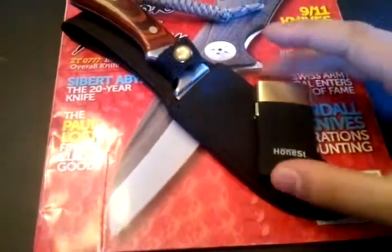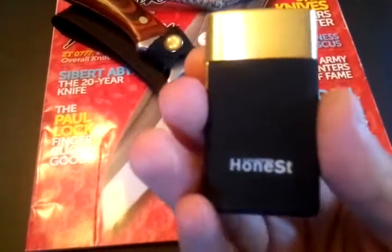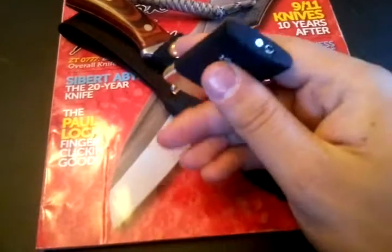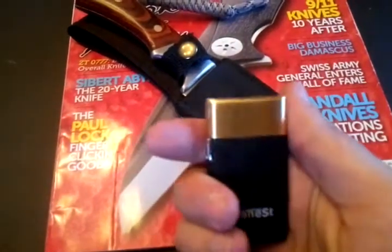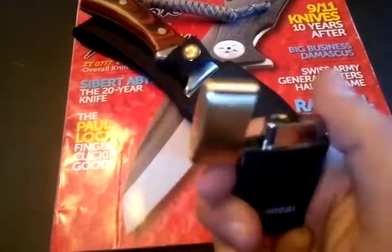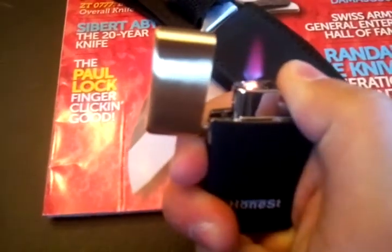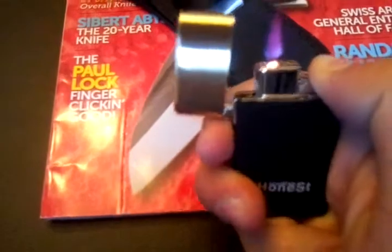He did send a note that I read so I have an idea of what everything is. First up, this is an Honest brand butane lighter. It's got a black matte rubberized finish all the way around — feels really good. There's a sort of brushed gold, brass-ish color on the lid that flicks open really nicely. It's all chrome on the inside with a really nice flame — starts off blue and turns into a reddish purple.